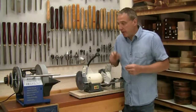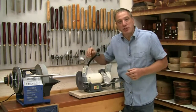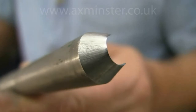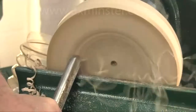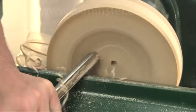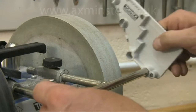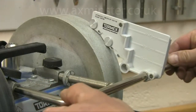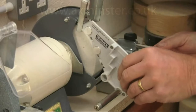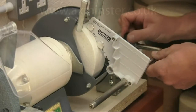If you already have a Tormek wet grinder, you'll know it has several real advantages for sharpening. It produces a super fine cutting edge that leaves an equally fine finish on the timber, and this edge also lasts very much longer between sharpenings. It's also very quick to set up, particularly with the TTS-100 quick tool setter, which instantly reproduces the correct bevel angle no matter what the stone diameter.